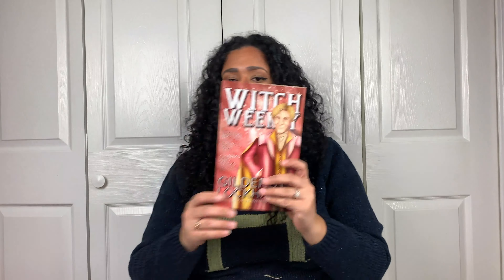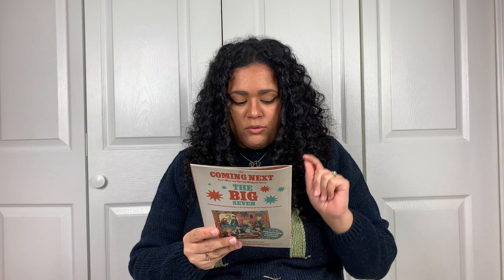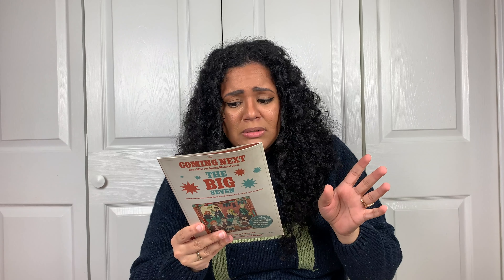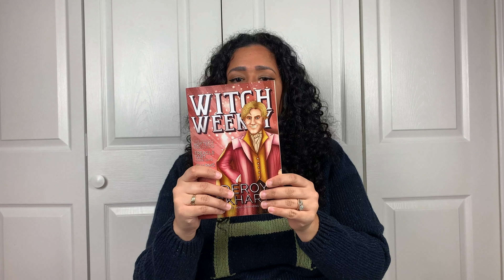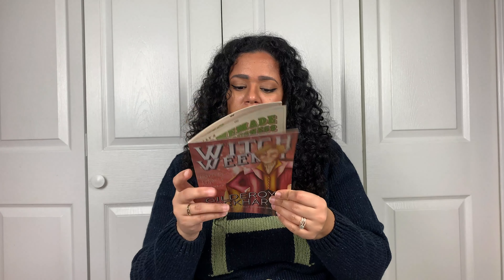I didn't look at the inside of the Witch Weekly magazine yet. On the front: Witch Weekly, Gilderoy Lockhart, five-time winner of the most charming smile award. This season's hottest robe colors, Treacle Tart, and three ways charms and tricks for great hair every day. Inside, it gets into detail about each item — they have a lot of detail about everything that's in the crate and how they felt about everything.